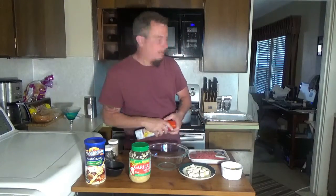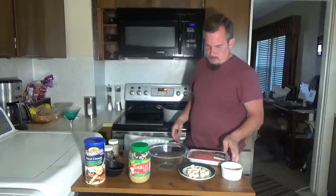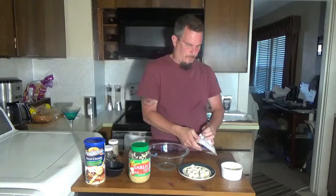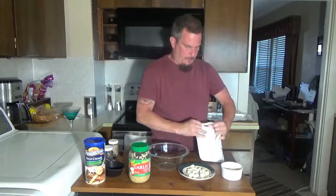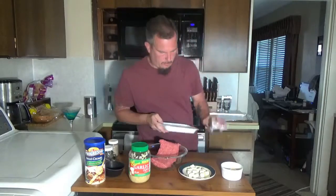I'm going to lay aluminum foil over it — this is optional, it's easier for cleanup. And I'm going to take a pound of ground beef and put that into a mixing bowl.